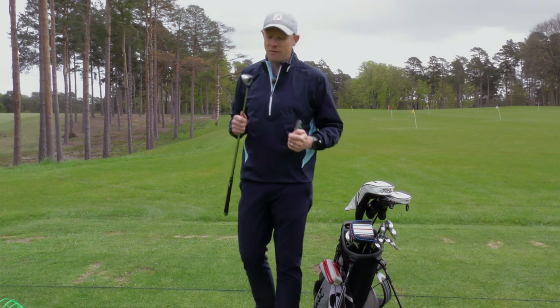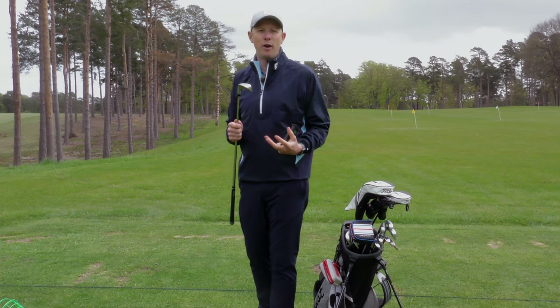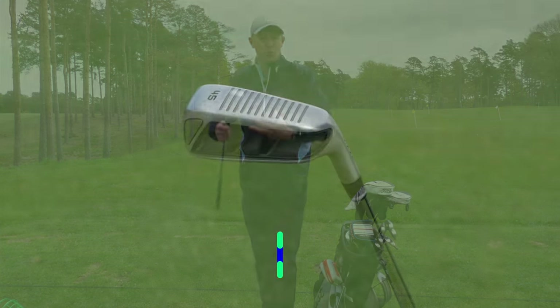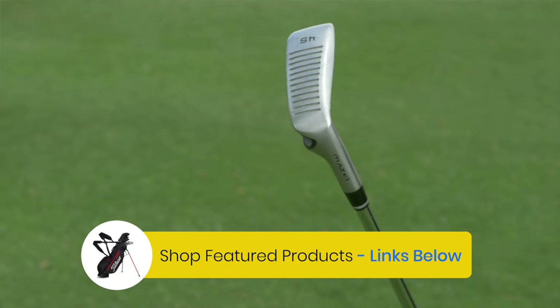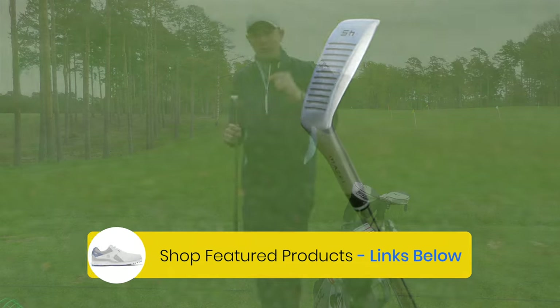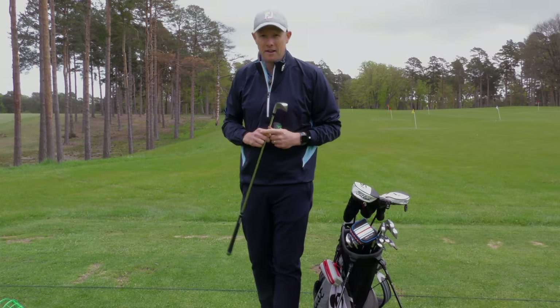We paid $81.50 for it, and really the design is there to help those players who struggle with their short game. So it is slightly different to what you would expect with a normal wedge, and we're going to give it a good test here — take it out onto the golf course, hit it in a few different positions, and find out just what this chipper can offer.